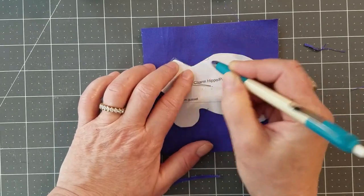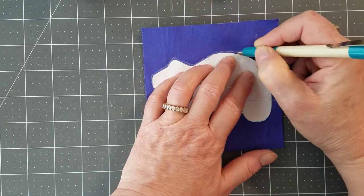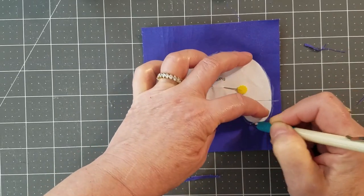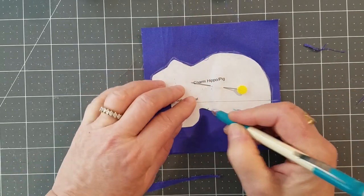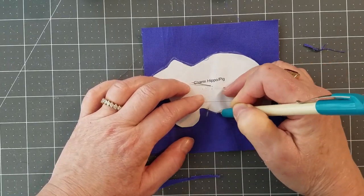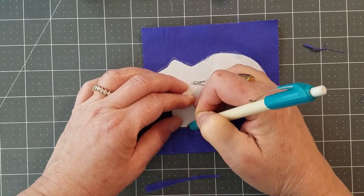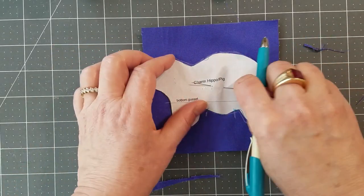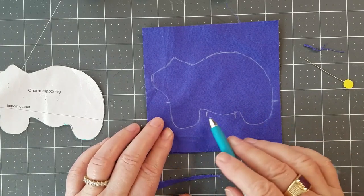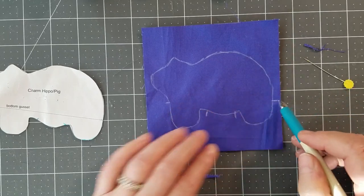You don't have to be perfect because I never am — just trace the thing. When you get down to the turning gap, there's a turning gap marked on your pattern. You also want to make a hash mark at the beginning and at the end, and trace all the way around. Now we have the trace. Make sure there's enough fabric on both layers that there's a seam allowance, and put your pin back in the middle.